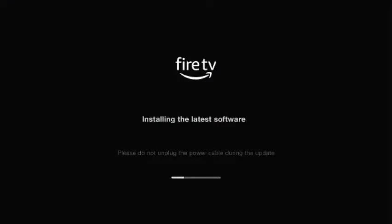Alright guys, now it says it is installing the latest software. After the update, we'll let that go through. Alright guys, this update is just about finished installing.